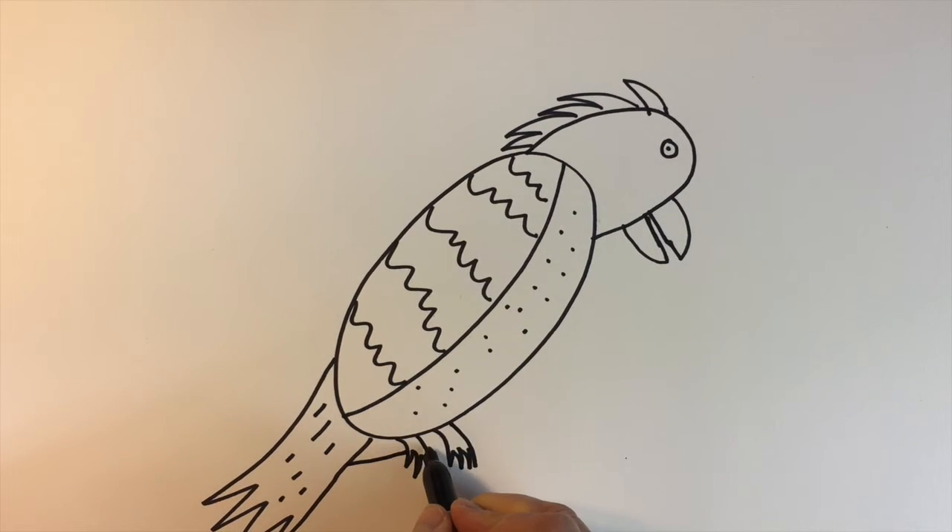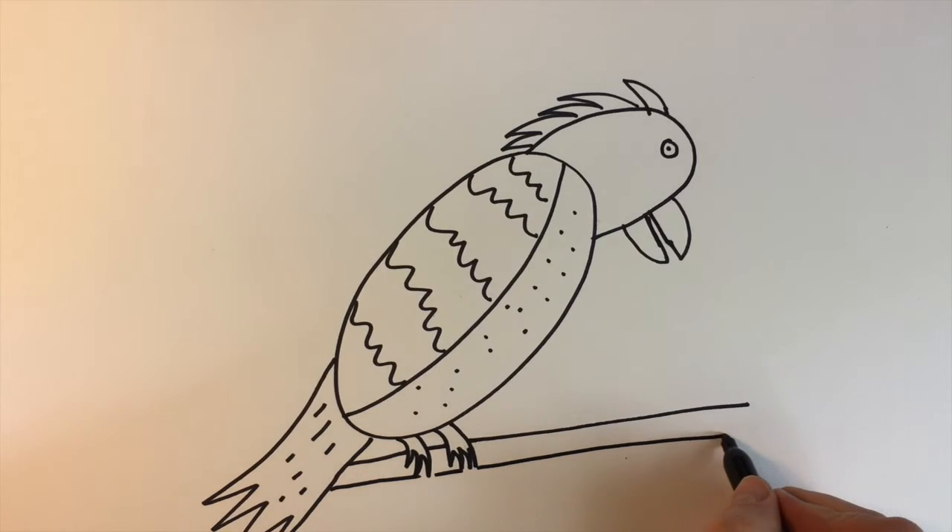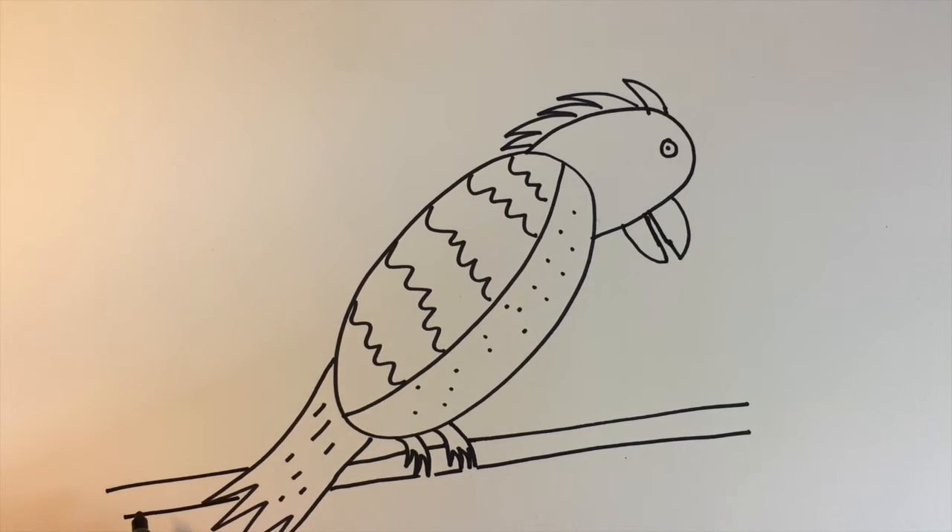And then we'll draw lines in there — kind of diagonal lines — to represent a branch that he's sitting on. Let that extend out the back as well.